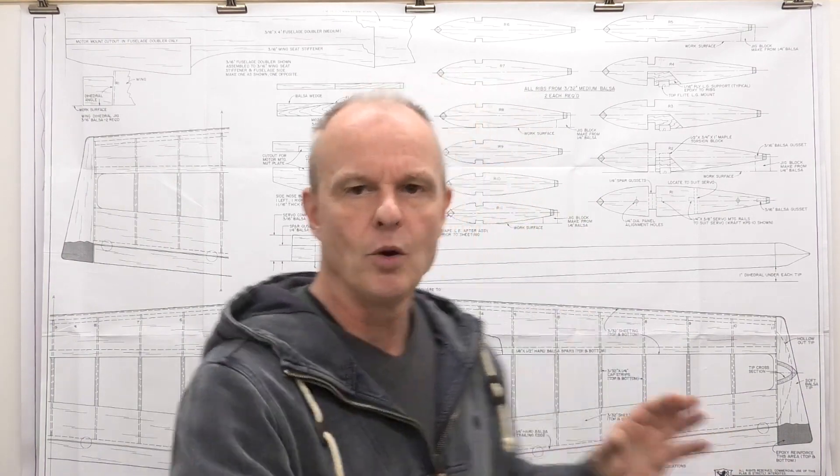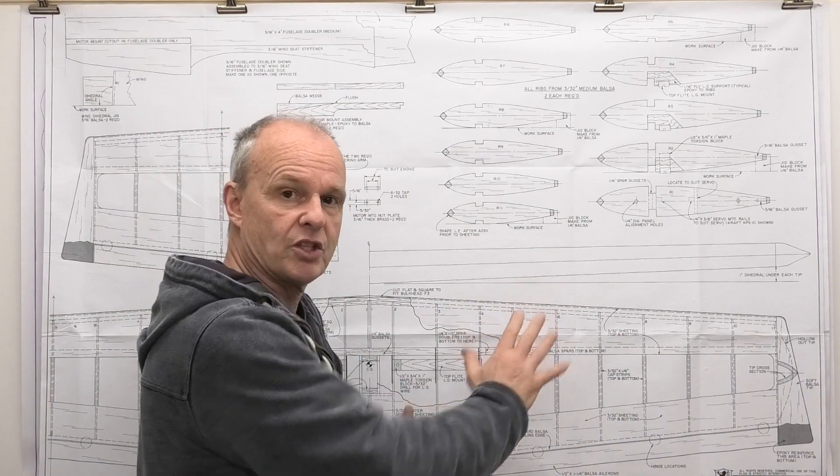Now in this video we're going to be looking at how we convert these plans into our own kit — how we transfer those images onto the balsa that we then cut out to make our aeroplanes.